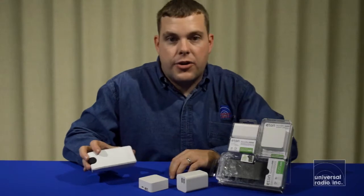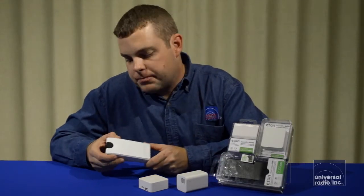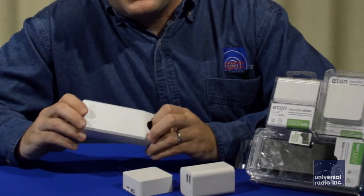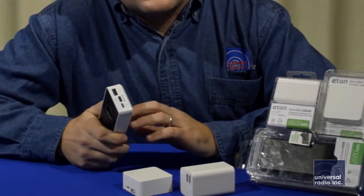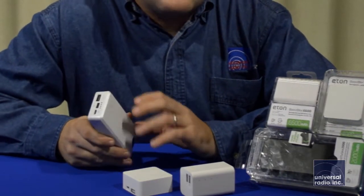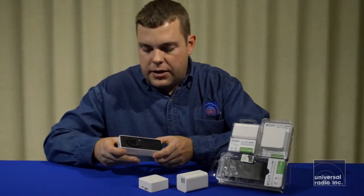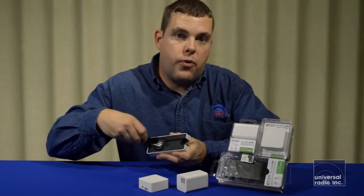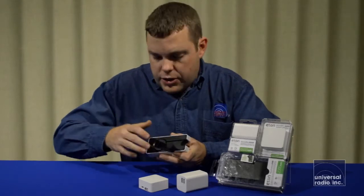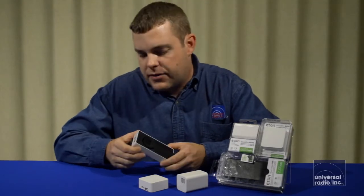The first one I want to show you is called the Eton Boost Turbine 2000. It's got a 2000 milliamp internal lithium-ion battery, which once it's charged up can be used to charge all types of portable USB devices. Once the charge is depleted, the turbine models have a flip-out handle which you crank to recharge the battery built inside the device, and then transfer it back into another USB device.